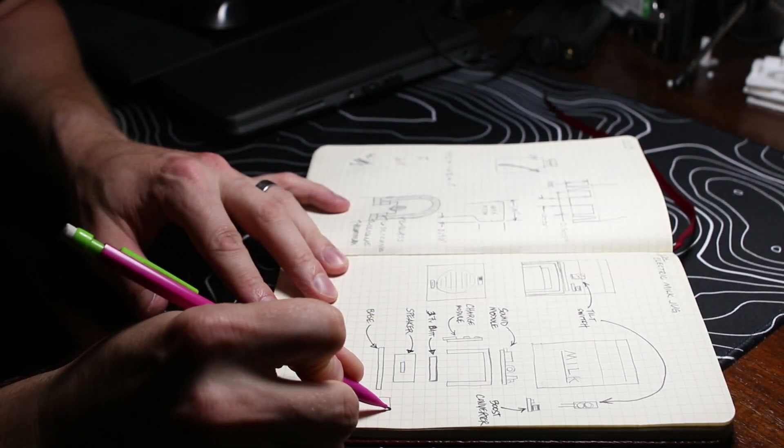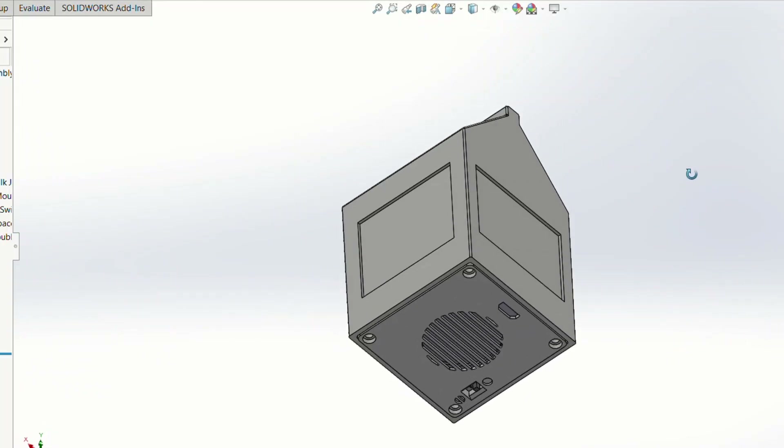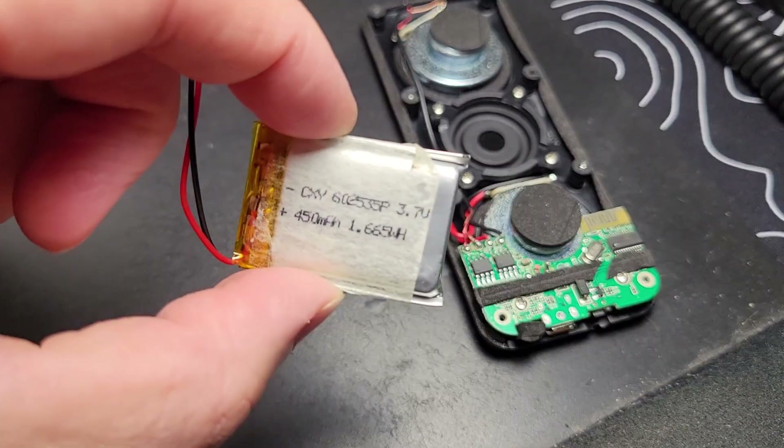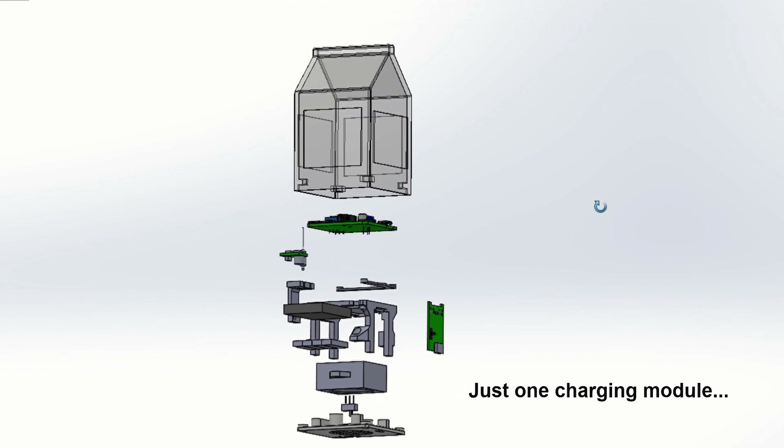Here's the basic design. You've got a 3D printed housing that looks like a milk jug. On the inside you've got a sound module, a battery, a charging module, and a tilt switch. Here's a quick breakdown of some of the items I'm using for this build, just in case you're not familiar with them.